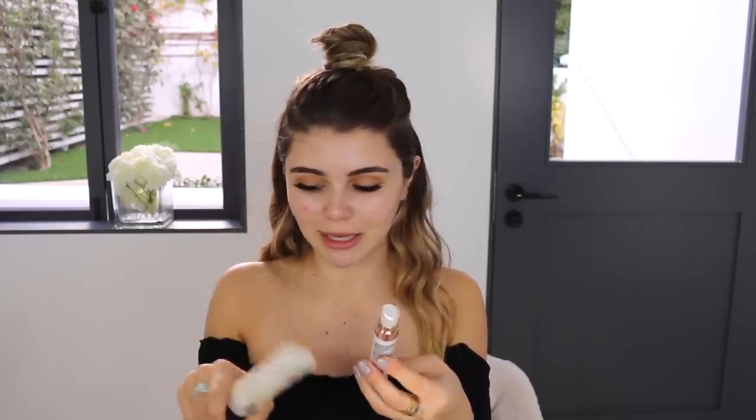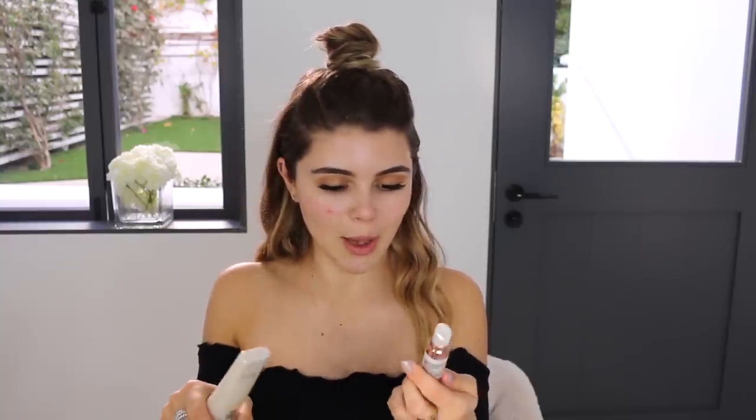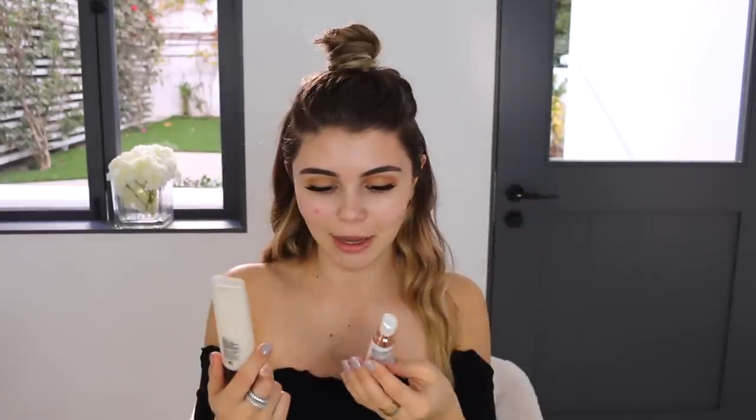Once you think you've primed enough and put enough moisturizer on, you probably haven't. You can either use the MAC Strobe Cream or this one from the drugstore — the L'Oreal Magic Lumi Light Infusing Perfecting Primer. These products are literally the same thing in my opinion, so I'm going to go in with the drugstore one because it's cheaper. I'm using my finger and applying this to the areas I want to highlight and bring glow to.